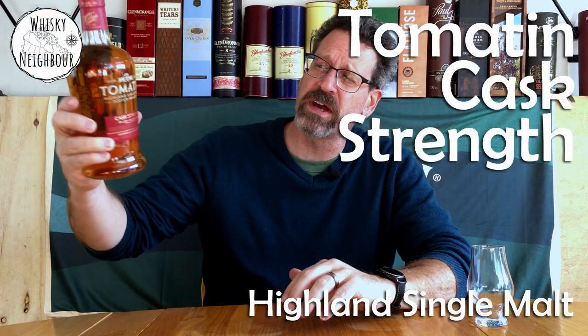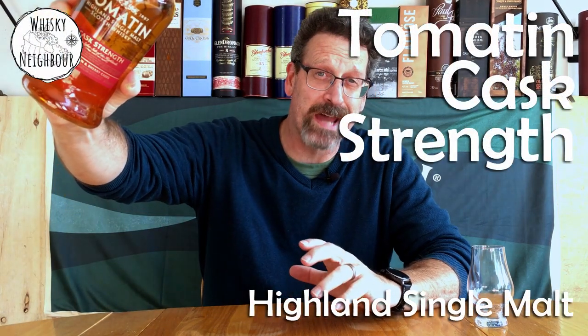So this will be my thoughts on Tomatin Cask Strength. I don't know too much about it, but if you have any Tomatin at all, or if you have this cask strength, why don't you pour it and come back — we'll talk about this Highland scotch at cask strength.